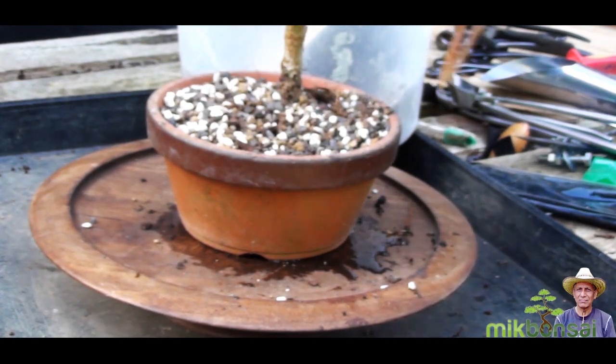That's the second one done. I have two more willow trees — one a smaller size and one a real giant one — and I'll be working on those in the coming weeks. Thanks for watching, that's all for now folks, until the next time. This is Iqbal Khan for Mick Bonsai in West London.